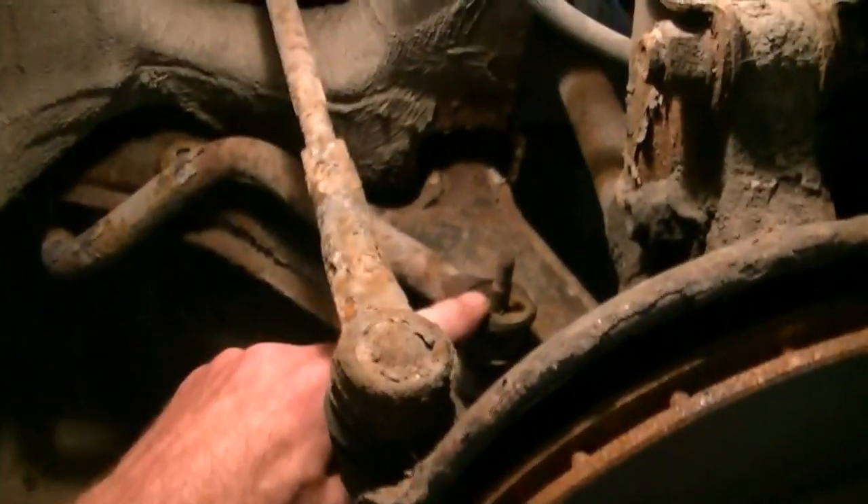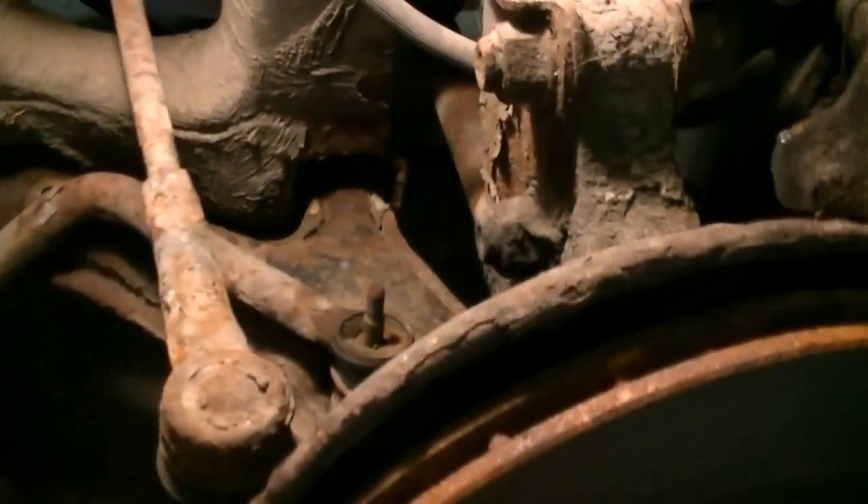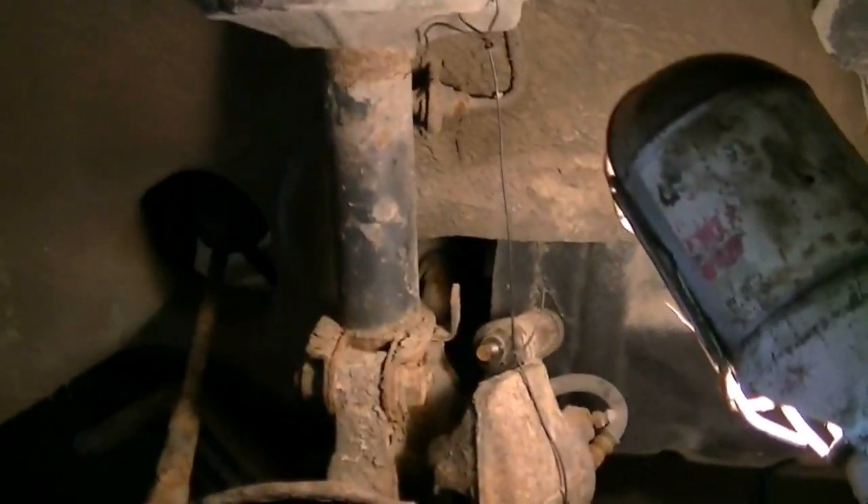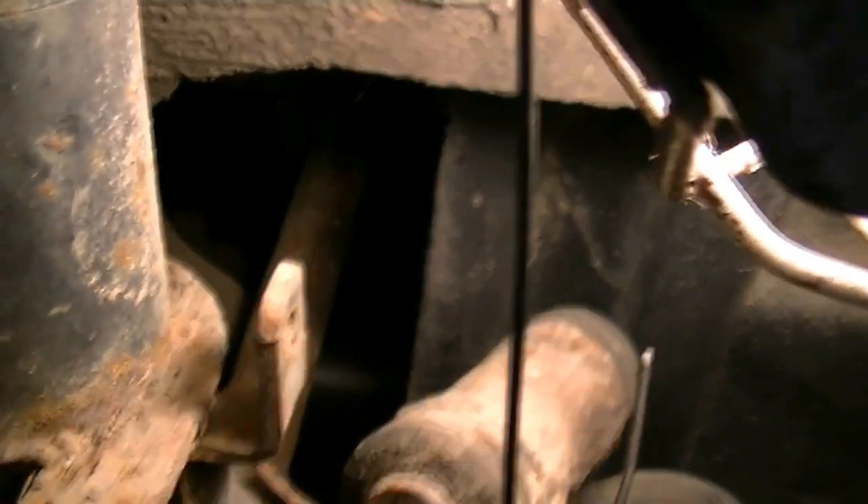Got the stabilizer bar loosened off. Back in there I've got my 17mm to get the front mount undone. I'm just going to break it loose — I don't want to cause any wedging issues when I try to get the other bolts off, so I'll just loosen that one first and make sure it's gonna come out, then work on those two bolts there.